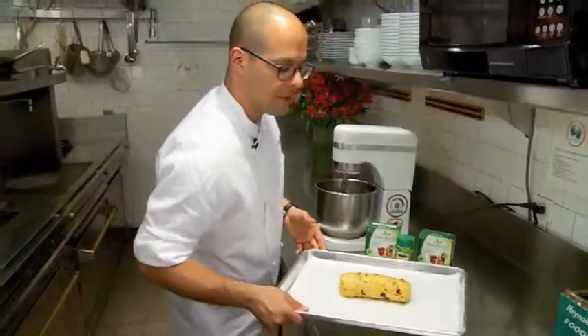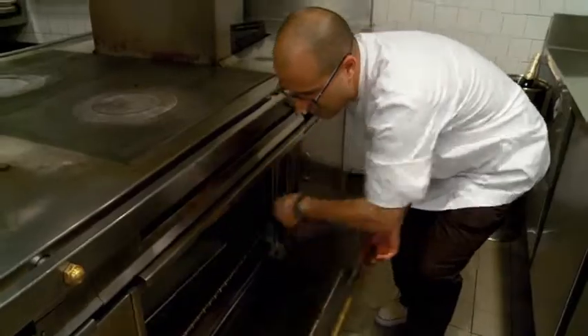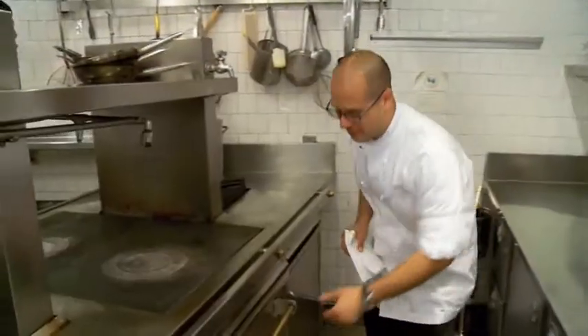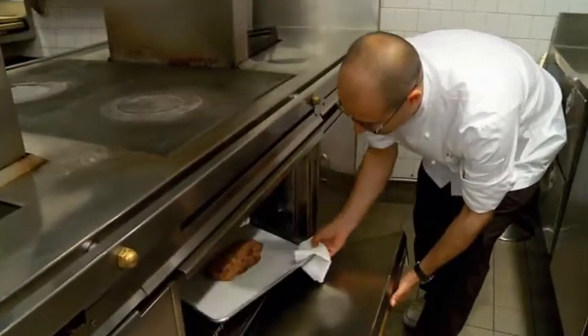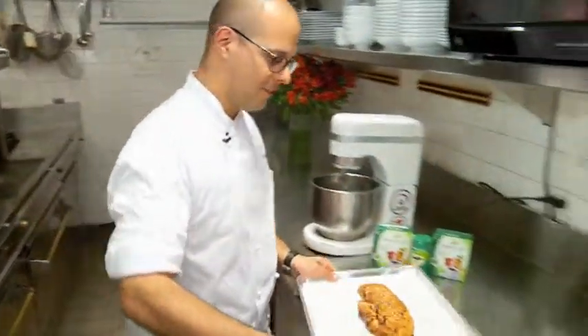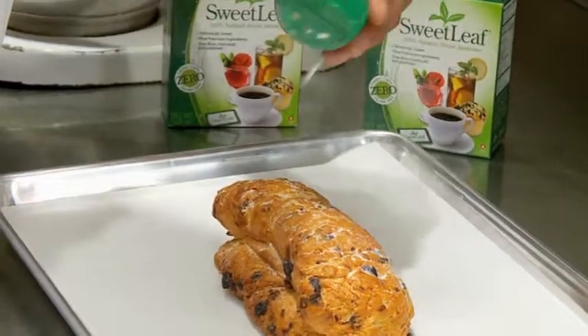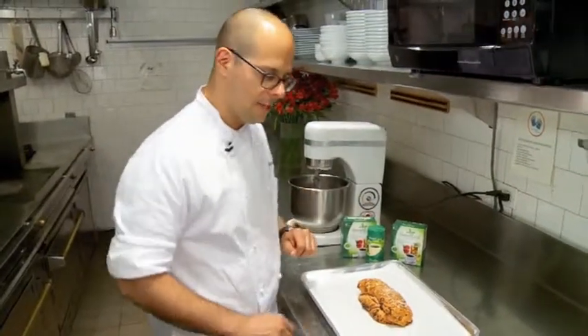Put it into the oven at 325 degrees for about 25 minutes. After about 25 minutes, pull it out of the oven — perfect color. Set it down, then dust it with a little bit of Sweet Leaf, and that's it — ready to slice and enjoy.